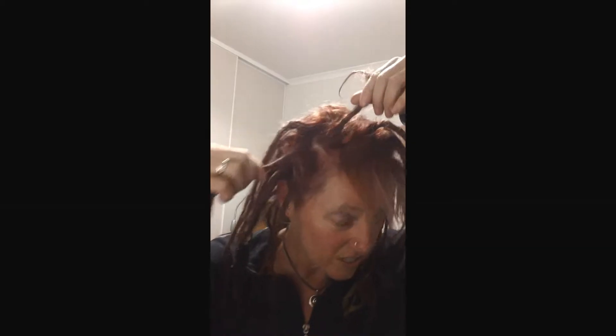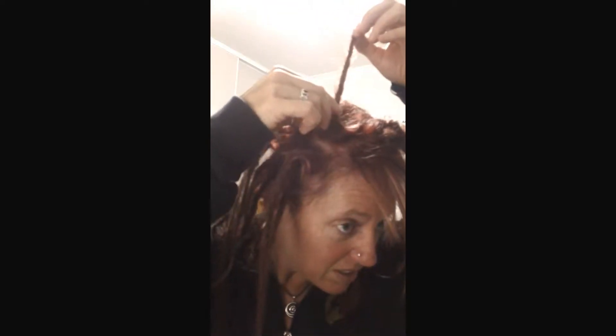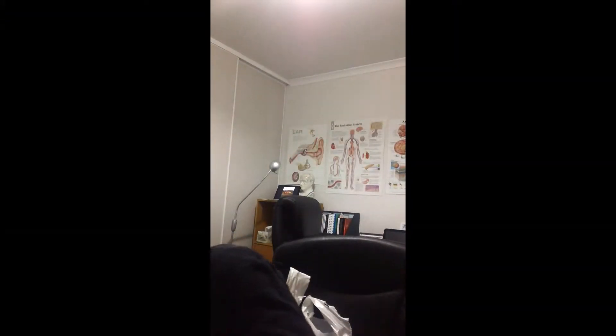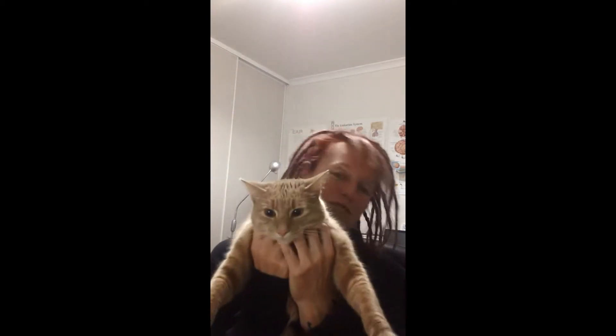I got out of the shower and these dreads here were joined — they were so matted together I could not get them apart, so I've had to cut them. This one, you can see all the hair that was in this dread is no longer there, it's only the root — it will grow through obviously. And this one's left with this much, so I'm going to have to tidy that up with a bit of crochet hook. Oh look, my cat Charlie's here saying hello to the camera!